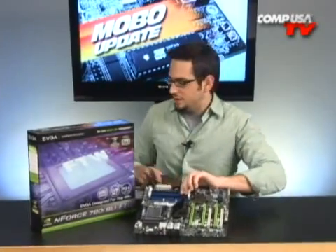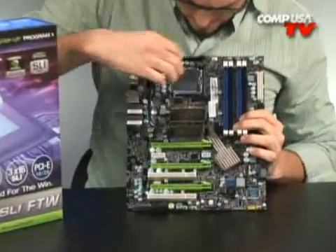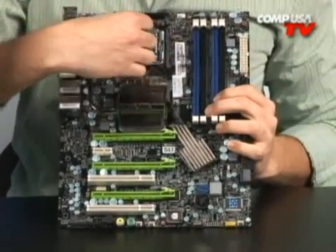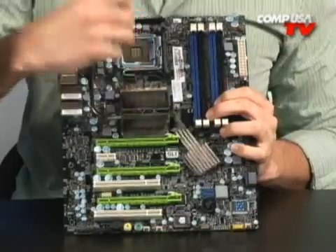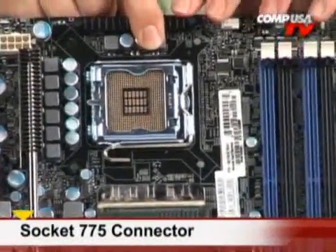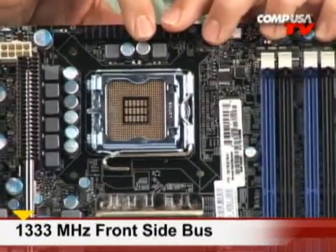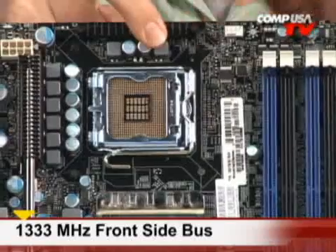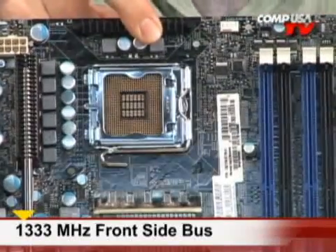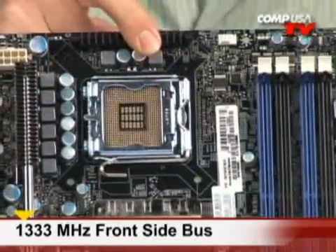Let's go over some of the specs. That is your LGA Socket 775 right there — native 1333 MHz frontside bus support. You'll be able to put your 45nm Wolfdales and Yorkfield cores on there; they're all going to work great and run cool. And you can overclock that beyond 1333 to 1600 and above.